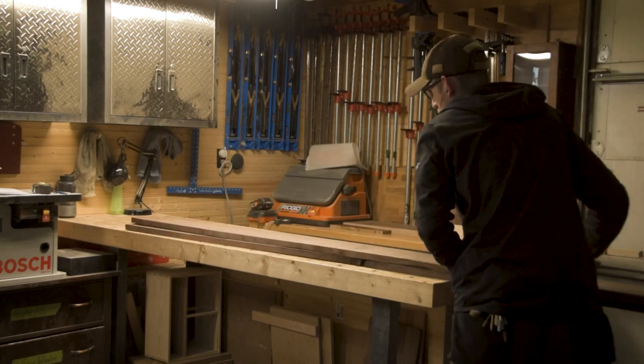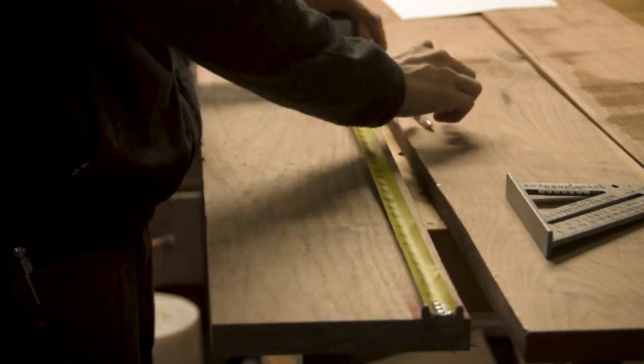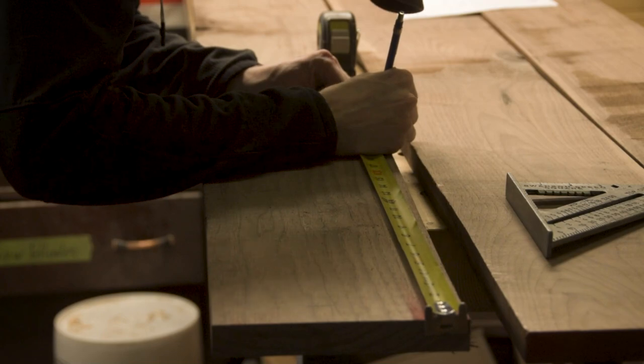Welcome back. In this one we're gonna be building a walnut and cherry hope chest — trunk, whatever you want to call it. It's basically just a big box.